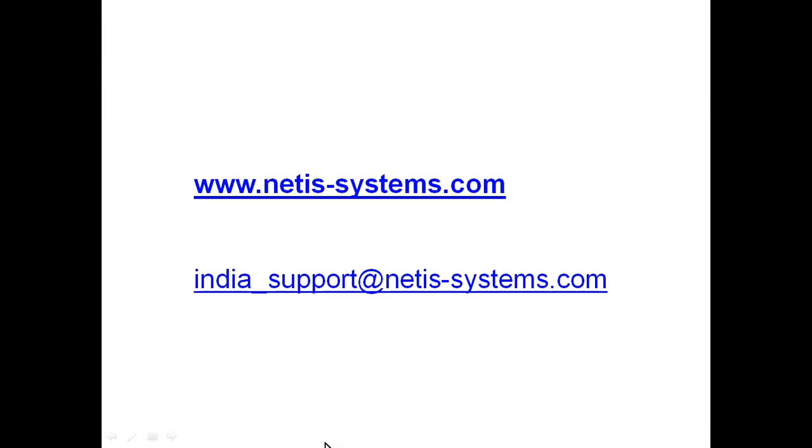For configuration steps, visit www.netis-systems.com. If you have any queries or problems with this device, send a mail to india_support@netis-systems.com. Thanks for watching.